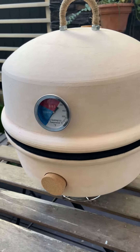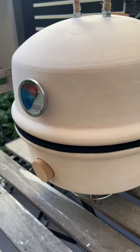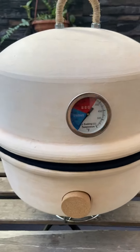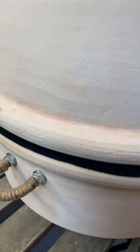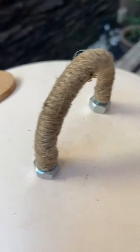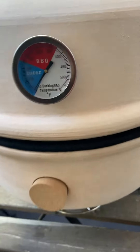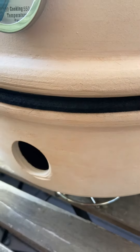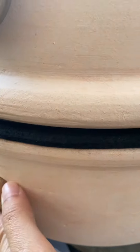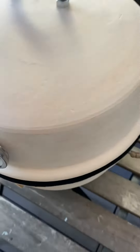Introducing our Kamado grill, this is made of terracotta clay, all handmade — as you can see, even the handles, the thermostat, and everything that requires drilling, screwing, and tying is handmade.